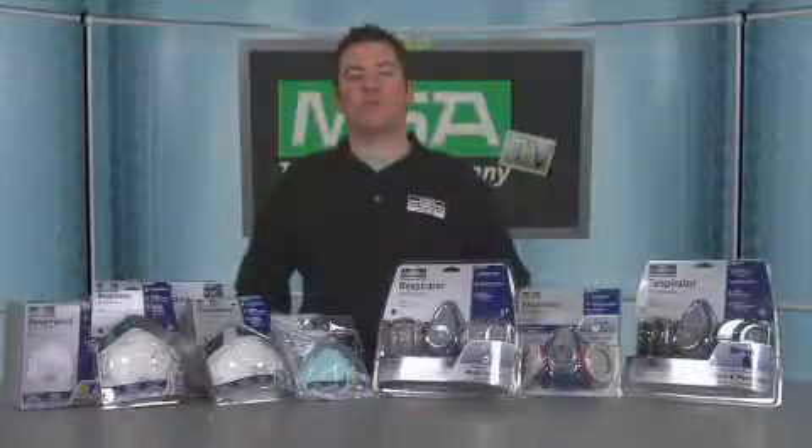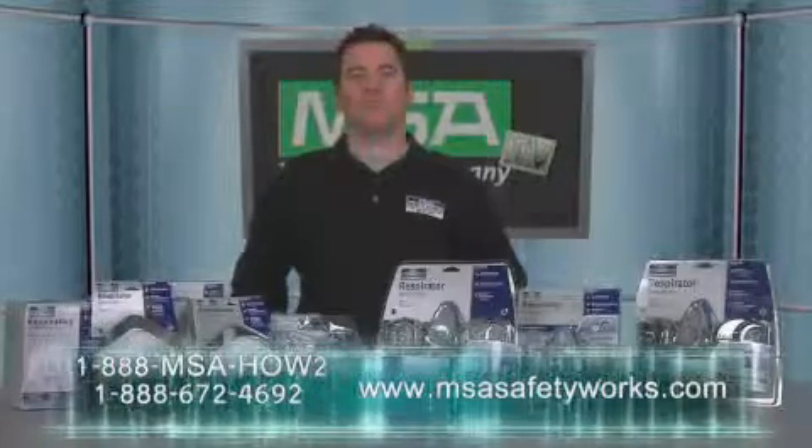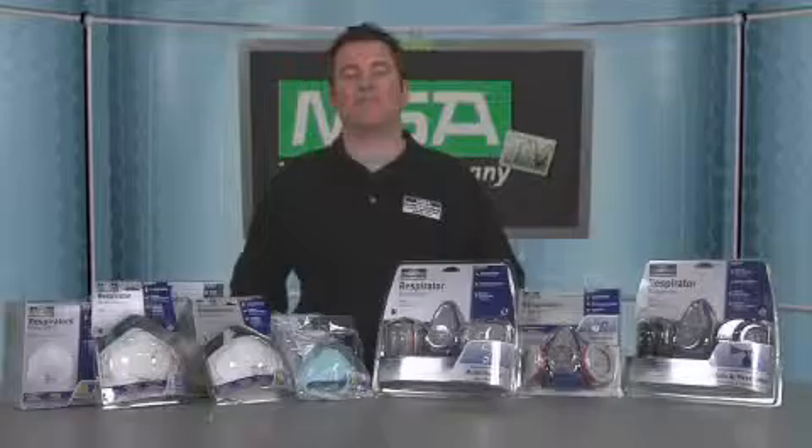Still not sure what respirator is right for you? Call MSA Safety Works at 1-888-MSAHOWTO or visit us at www.msasafetyworks.com and we'll be happy to assist you. Thanks for letting us help make your world safer one project at a time, and have a safe day.